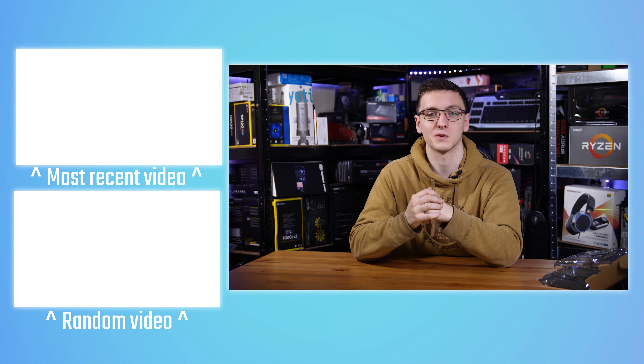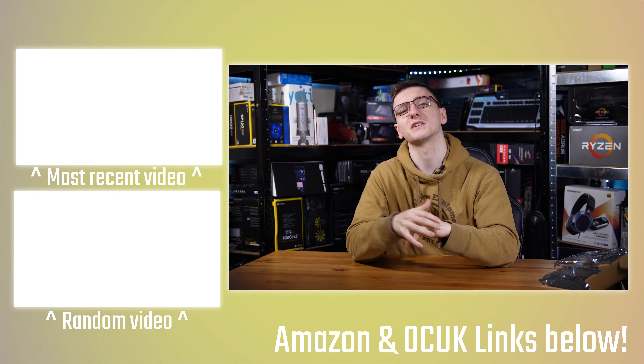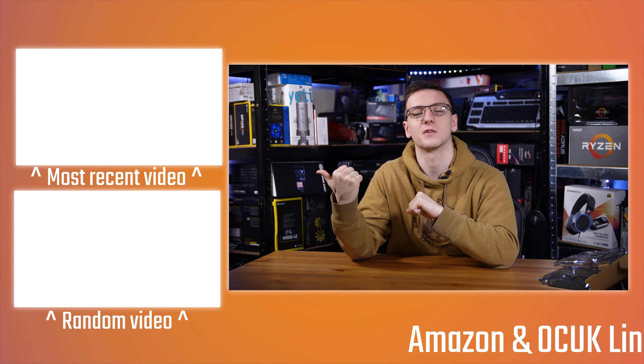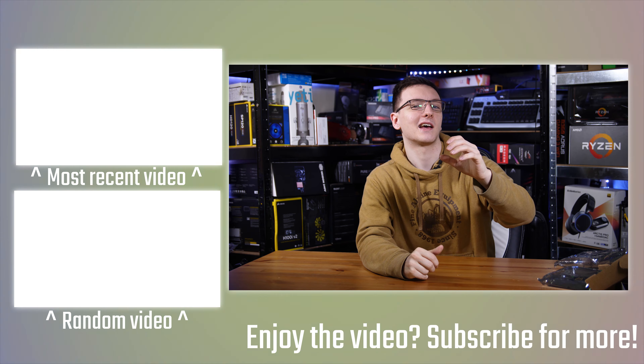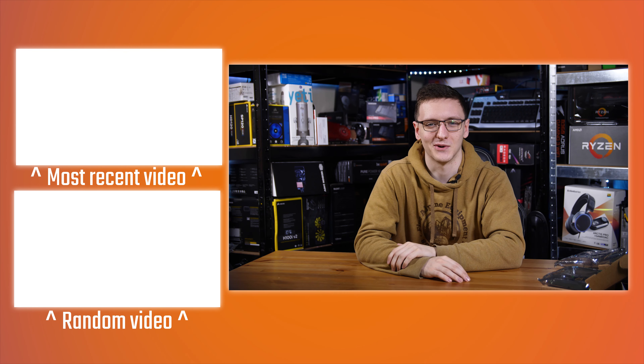There's also a Patreon link if you want to support me directly and get cool rewards. Thank you to all the patrons who already support me. If you're new to the channel and want to see more videos like this or standard tech reviews, check out the subscription button. There's a load of other links in the description. If you have any questions, leave them in the comments — thanks for watching, and we'll see you in the next video.